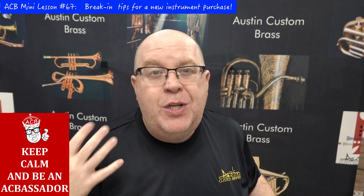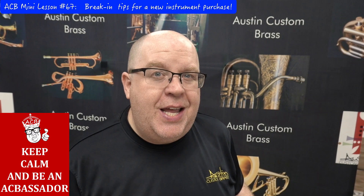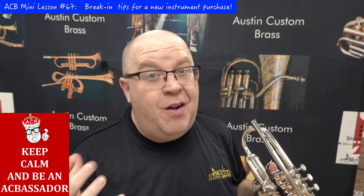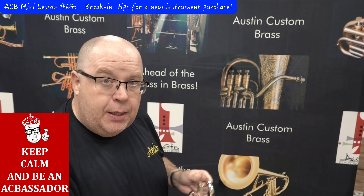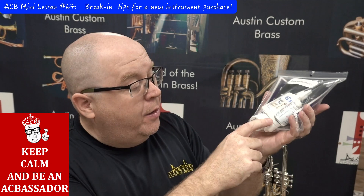At trade shows I often bring my horn to show just how beautiful the Adams valve block is once it's fully acclimated. My Copernicus has the best valves I've ever owned, but it took a while to get that smoothness, ease, and consistency. The valves need to be broken in, and with Adams trumpets they come with a little care kit.